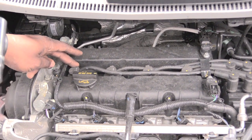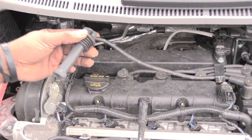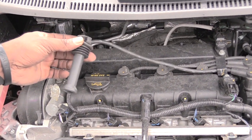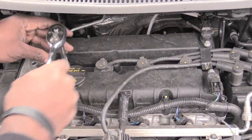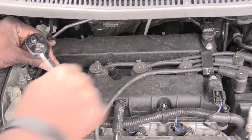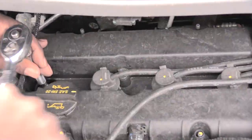So I'm going to change these spark plugs. First, I'm going to pull out the first one. This is your spark plug wire — I'm going to pull this off and set that to the side. Then I'm going to take my spark plug socket and go in and remove it.